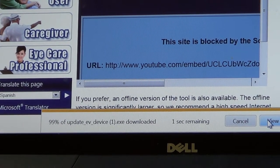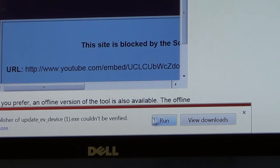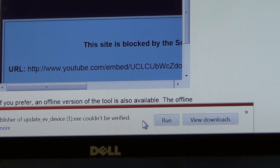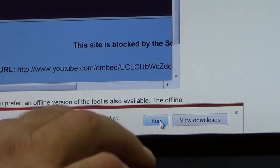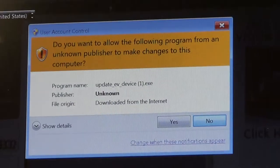You'll see that it progresses to 100%. The file is being saved to a temporary location on your computer. Once the file is downloaded, as it is shown here, you click run.